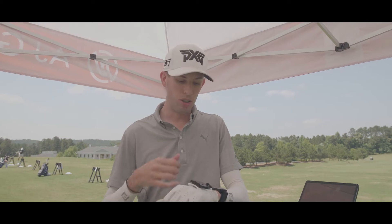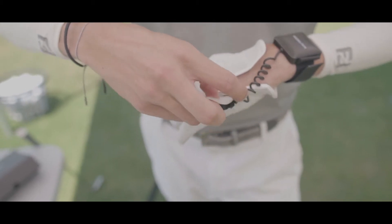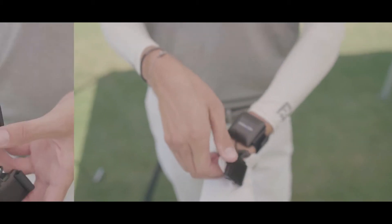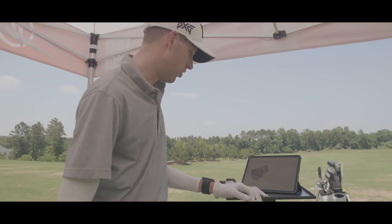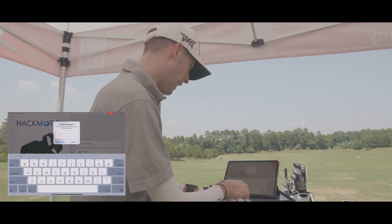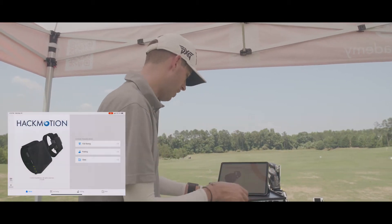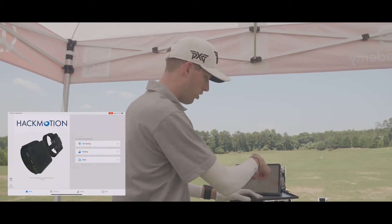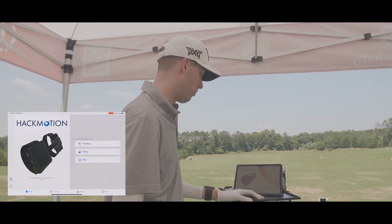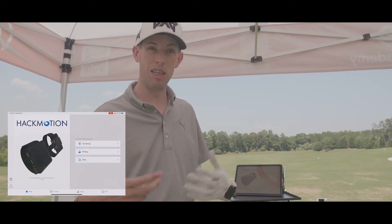We've put on the HackMotion using the glove attachment, and we've already downloaded the software onto our iPad. I turned on the product — there's a little button on the top. When the light turns on, open up the HackMotion software. It asked if I want to create an account for customer support — I'll skip that for now. It automatically connected, which is pretty cool. On the main screen you'll notice a few options: train in full swing, putting, or look at previously captured data.